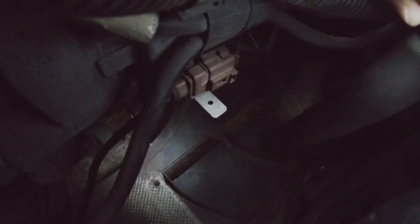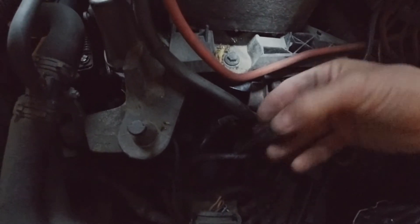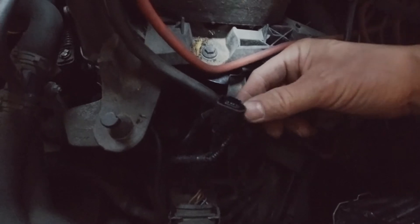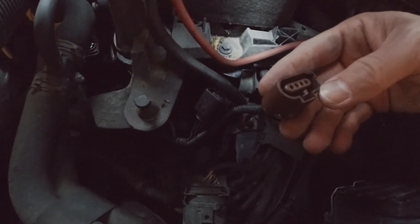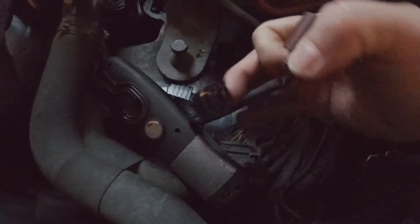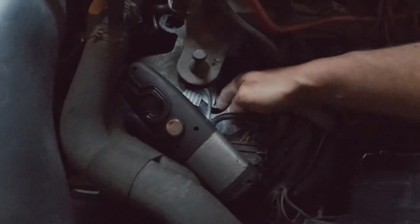First thing, I'm going to disconnect this wire. So now we can try to put on the connector.